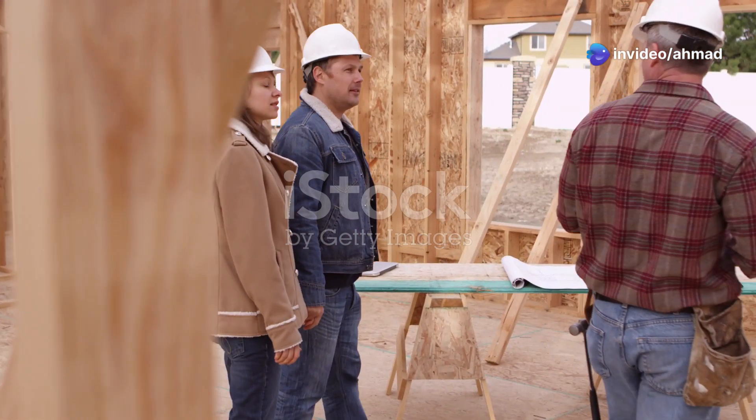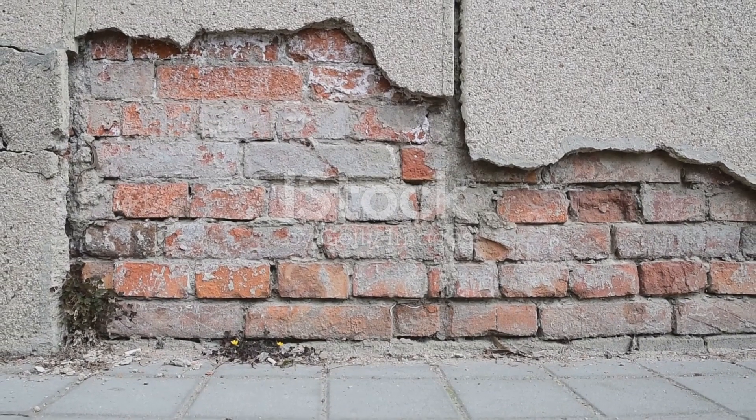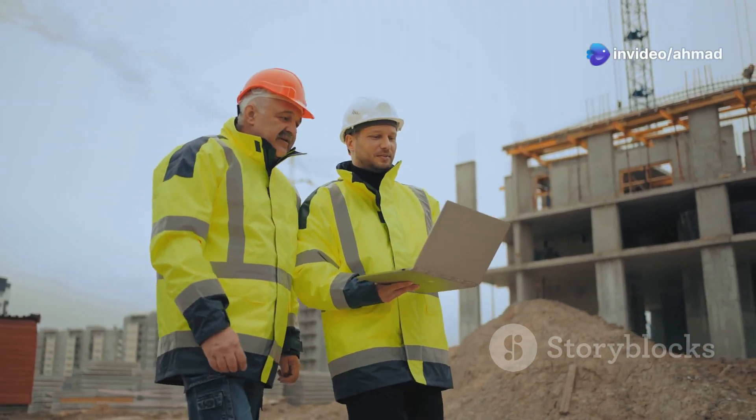Hey everybody, Ahmad Tufail here, and let me tell you, I've seen more building disasters than I can count, and you know what's at the root of most of them? Bad soil. That's right folks, before you even think about pouring concrete, you gotta know what you're building on.